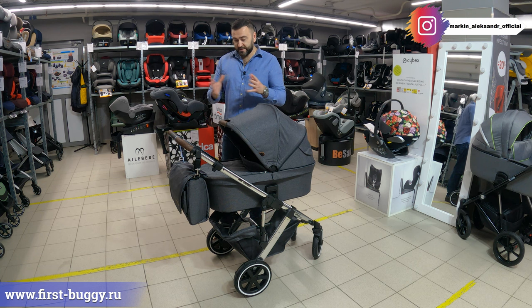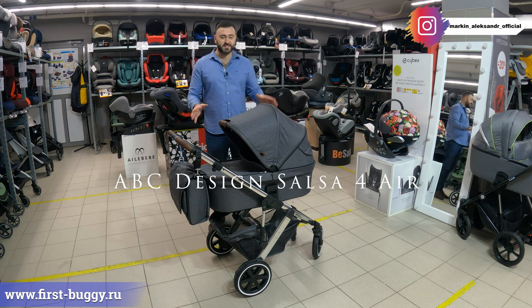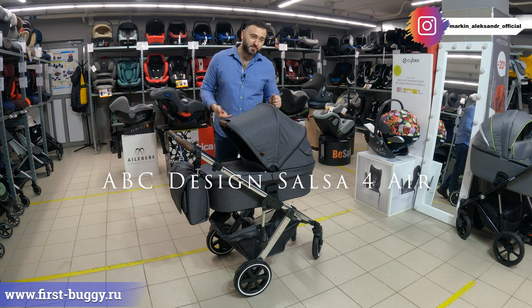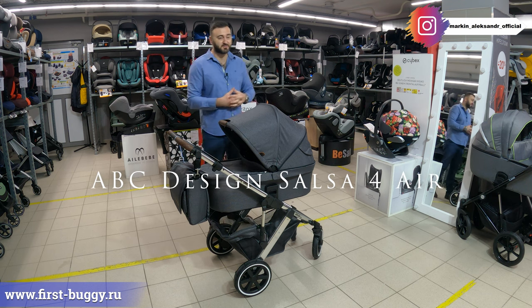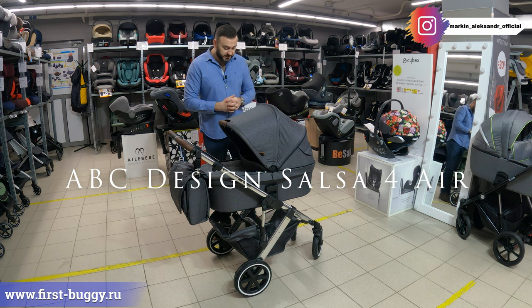Сегодня мы с вами рассмотрим ABC Design Salsa 4 Air — так называется колясочка. Если я в названии ошибся, можете исправить меня в комментариях. Комплектацию 2 в 1 будем с вами рассматривать.